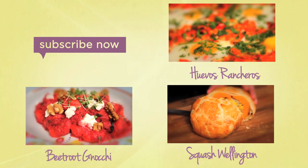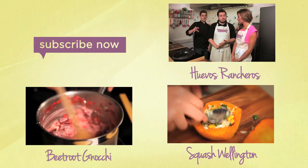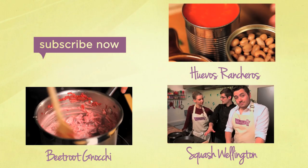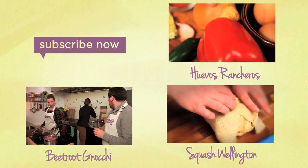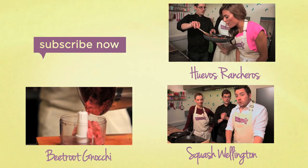Coming up: an awesome Mexican bean dish — it's low carb, high protein, and vegetarian. Everything you want in a dish — beans cooked in a tomato sauce with pepper, onion, chilli, and paprika. It smells incredible.